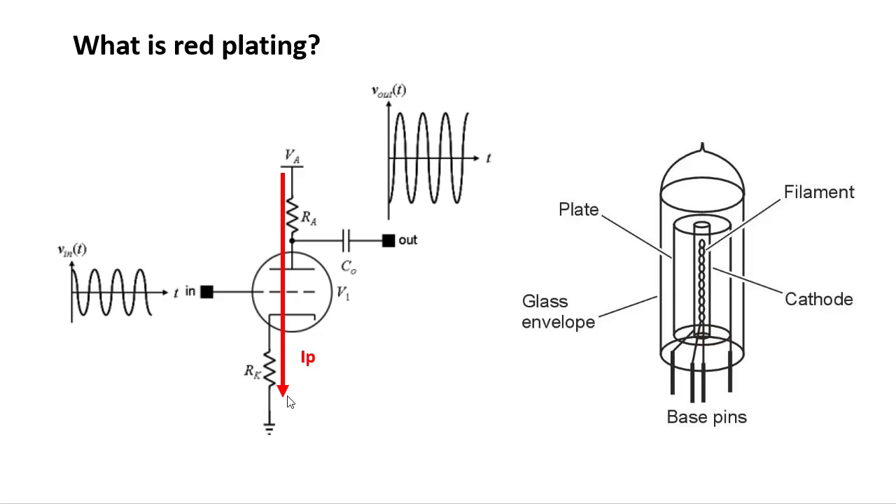For example, a tube may be designed to handle 40 milliamps of current flowing through it. But if your tube environment is out of whack and it's letting 60 milliamps through, the plate will start to glow red or orange because it is handling an excessive amount of electrons.